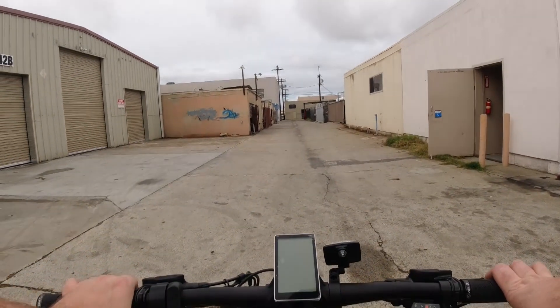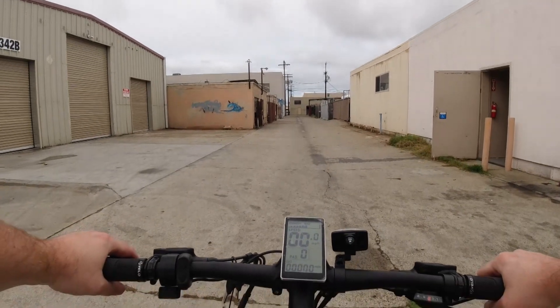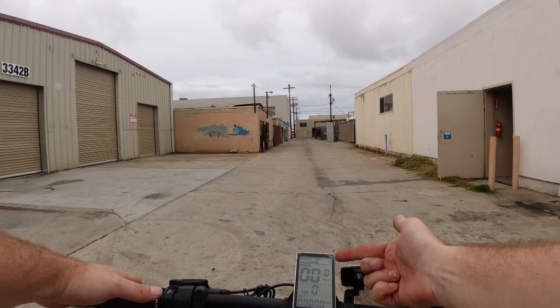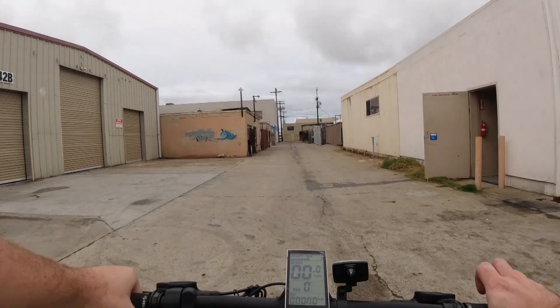Today we are going to be taking it on its first test ride. I'm going to go ahead and power up our display right here. It's not a color display or backlit, but it does give you quite a few details — we have our speed, battery life, overall odometer, and our pedal assist level.